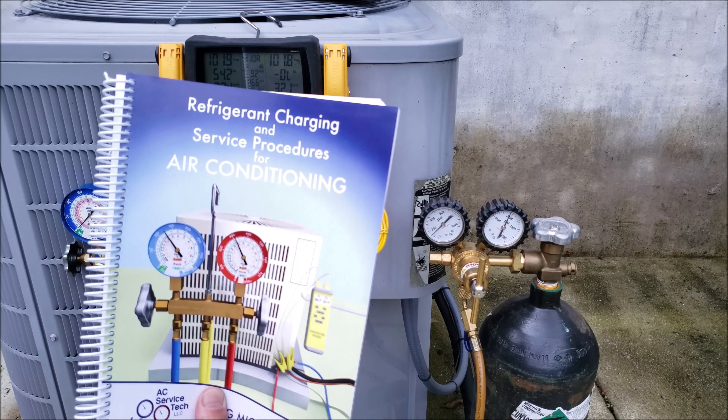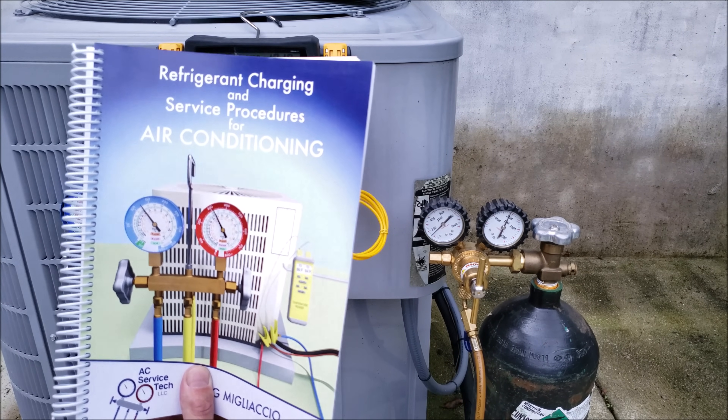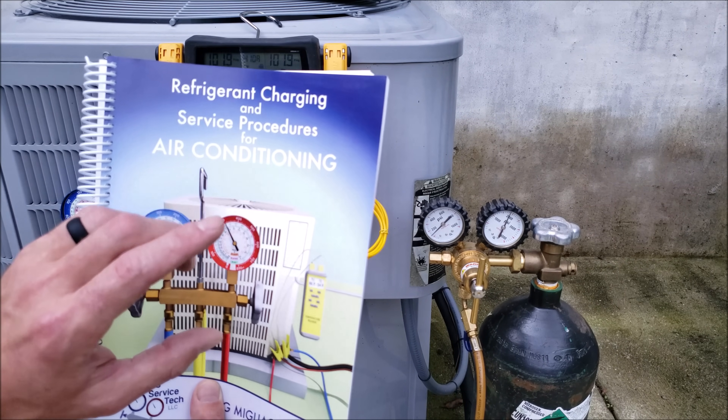Check out our book, The Refrigerant Charging and Service Procedures for Air Conditioning. We go over system preparation, system charging, and troubleshooting.